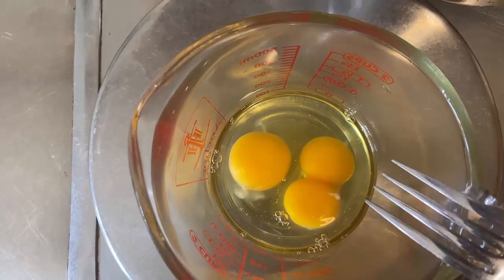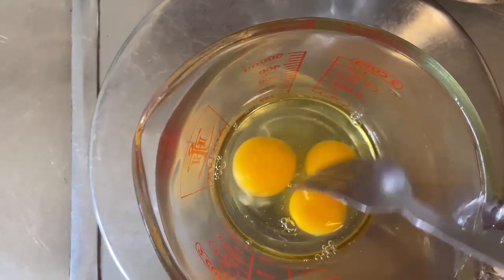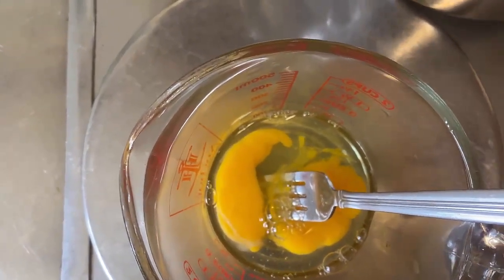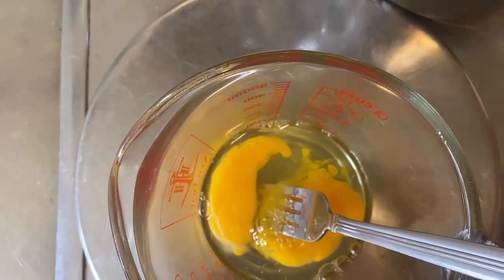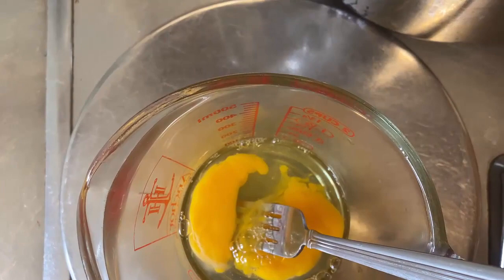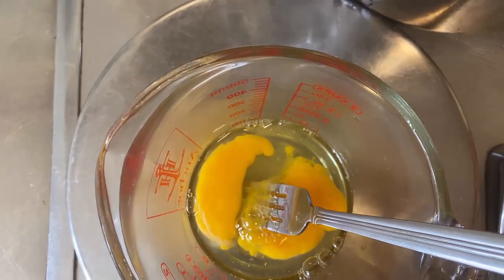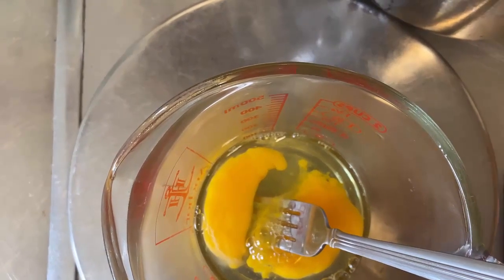The only thing you have to be careful of is when you're dealing with the chocolate, butter, and mixing it with the eggs. I normally beat the eggs while the chocolate is melting. Then once I take the chocolate and butter off the heat, I drop drips of chocolate into the eggs and stir. I'm just trying to get the eggs up to the same temperature as the chocolate — it's called tempering. You don't want scrambled eggs in your brownie.